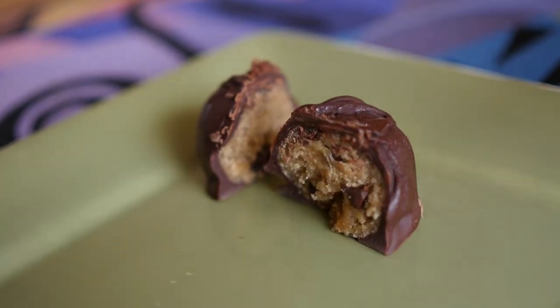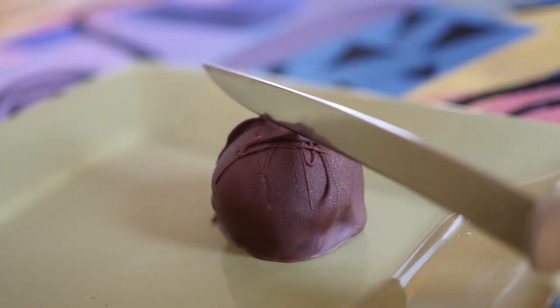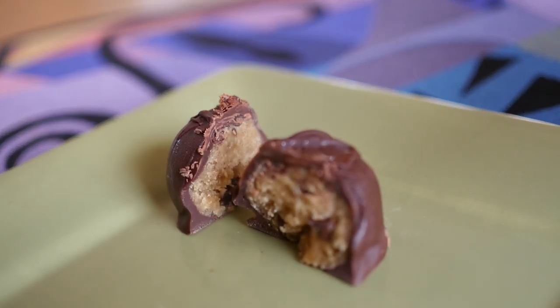Hi everyone! Today at vegan.com we're making this amazing recipe from Chef Chloe Coscarelli for chocolate chip cookie dough truffles. Vegan style, of course. They are amazing.